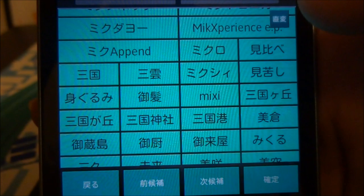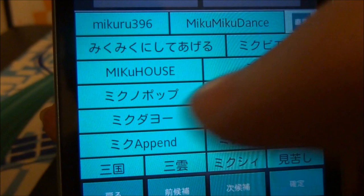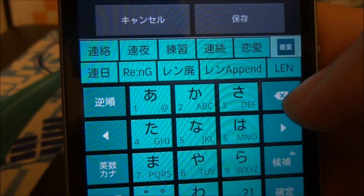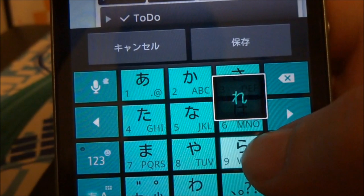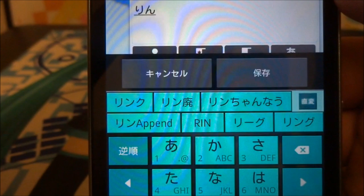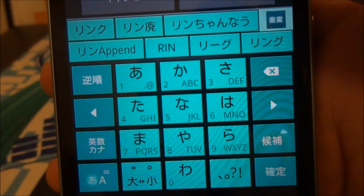Miku Dayo as well — so a lot of words specific to Miku. I wonder what would happen if I typed Ren — Rin comes up. So append, Rinchan — of course. A lot of specific Vocaloid definitions on this phone, specifically catered for this.